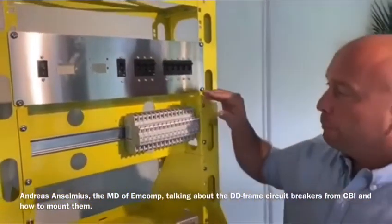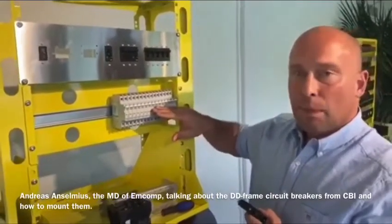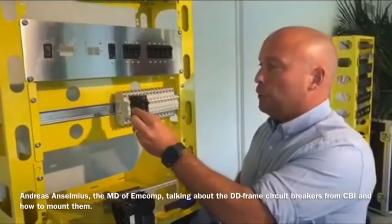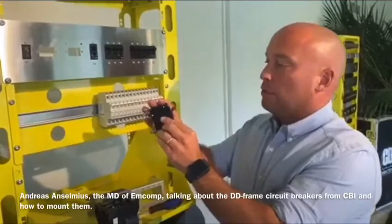However, in Europe we have a tendency of mounting circuit breakers on a DIN rail, and if you would like to mount the DDFrame on the DIN rail you will face a problem. And how can we then make a solution to that?